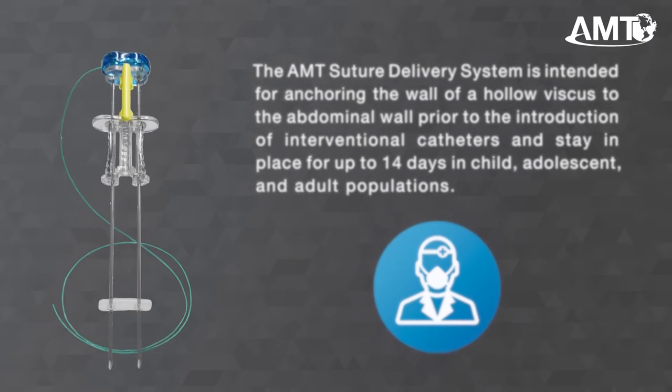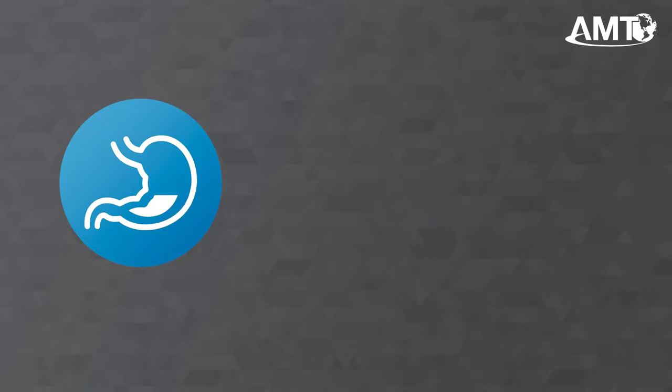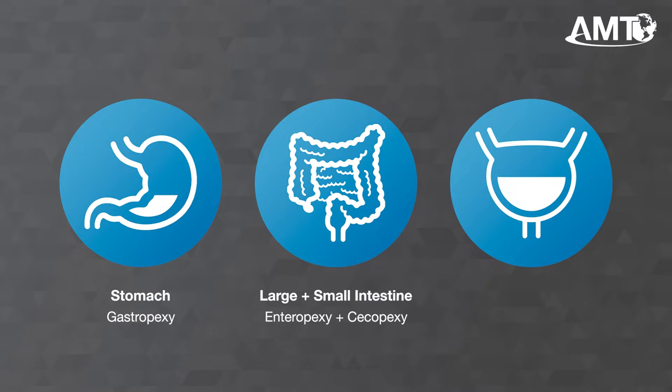The Atlas U-Stitch is indicated to secure any hollow viscus to the abdominal wall before the insertion of an interventional catheter. This includes the stomach, both the large and small intestine, as well as the bladder. For each of these hollow viscera, there is a PECSI procedure associated. For the stomach, there is gastropexy. For the intestine, there are enteropexy and cecopexy, depending on the location within the organ. Finally, for the bladder, there is cystopexy.